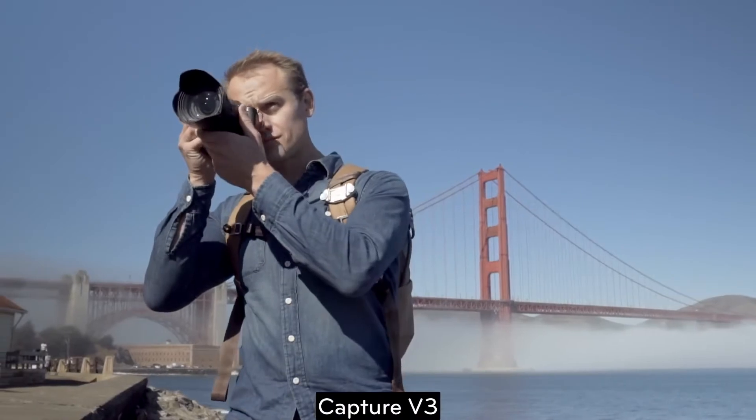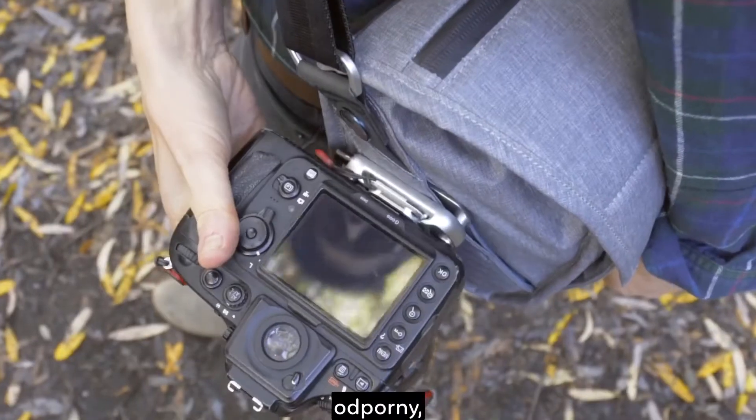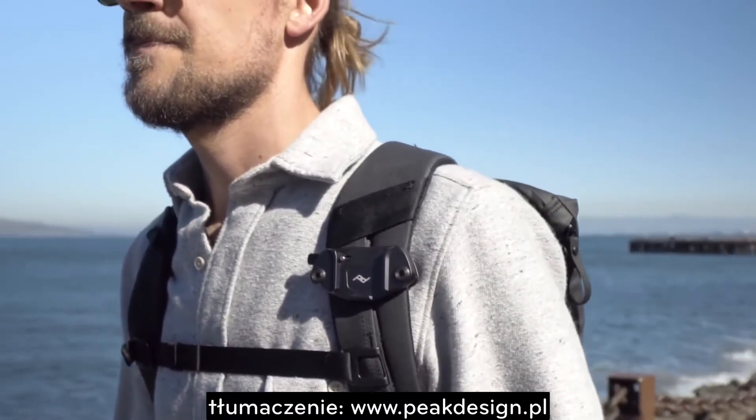Capture V3: our most low-profile, comfortable, durable, and beautiful camera clip yet. By Peak Design.